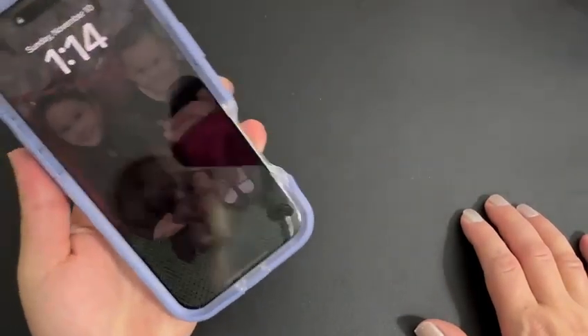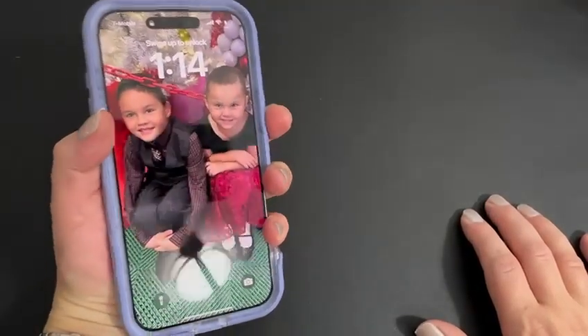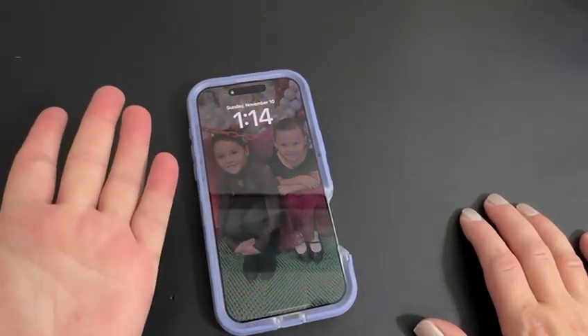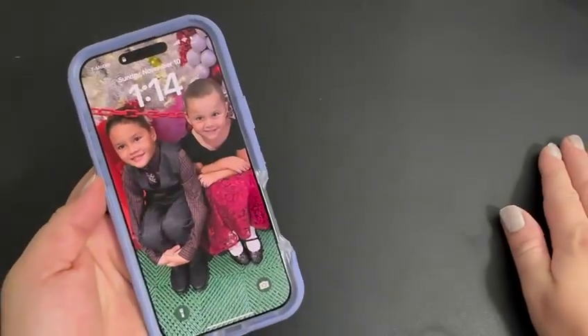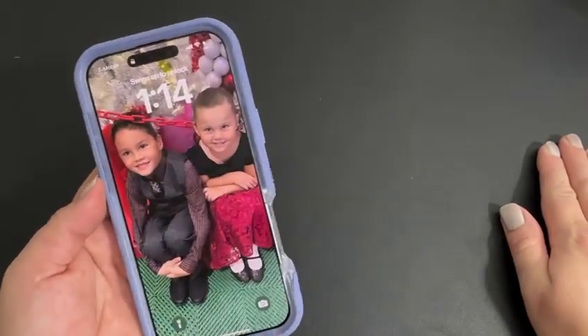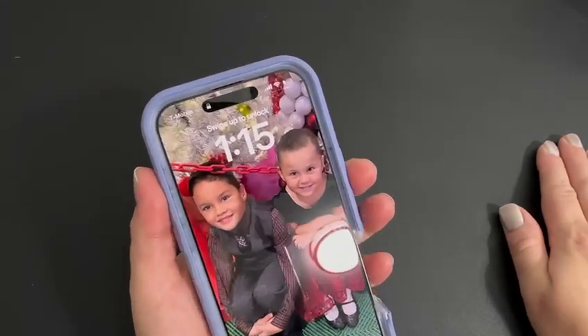That opening is also great because you have more space to grip around your phone. My hands are on the medium side, so I'm guessing for guys this would not be a problem since guys tend to have a little bigger hands than women.